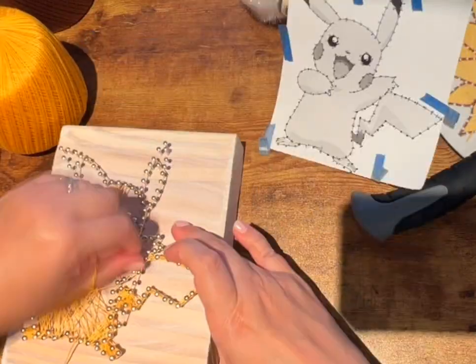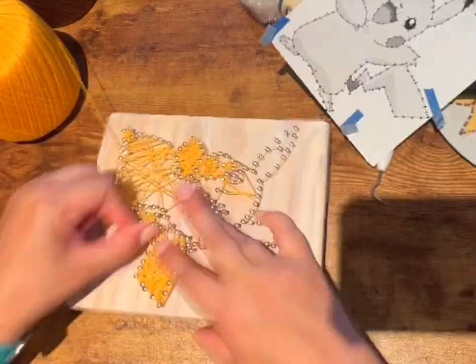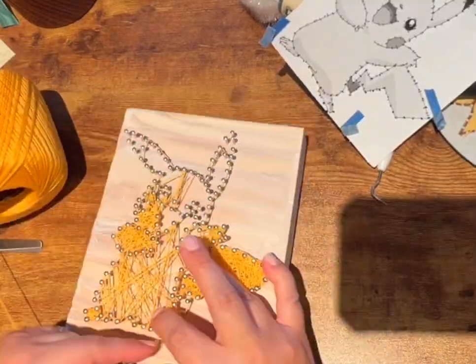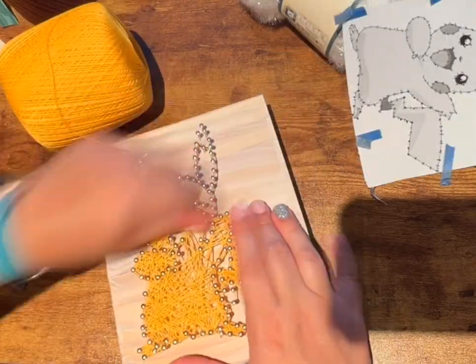Once you have that done, go ahead and wrap the string around any of the nails and just outline your Pikachu. Make sure to hold the string tight so it doesn't unravel behind you.